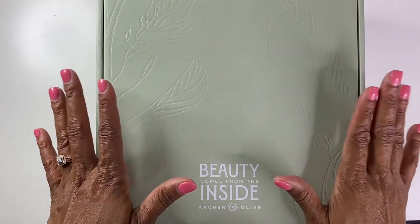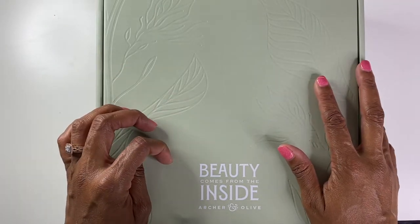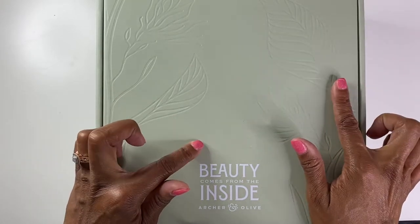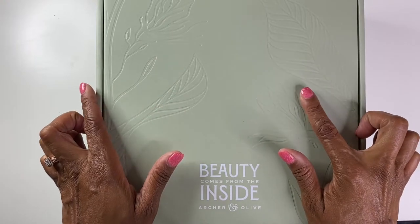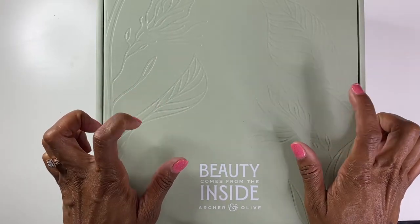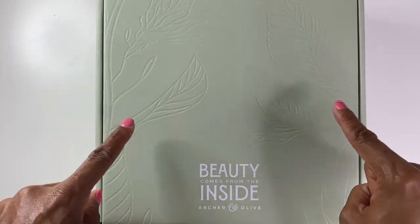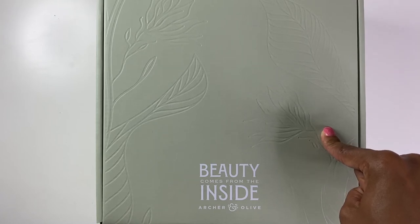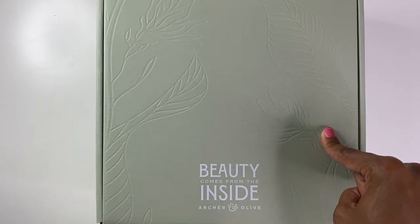Thank you so much for joining me today in this unboxing of this beautiful Archer and Olive subscription box. This is, I believe, the third box of their subscription boxes. I did review the last one in a video, so if you have not seen that, be sure to go ahead and check that out. But this one I'm super excited about because I actually haven't seen any of the spoilers for this one, so I'm not even sure what to expect from this box at all. That makes me very happy.